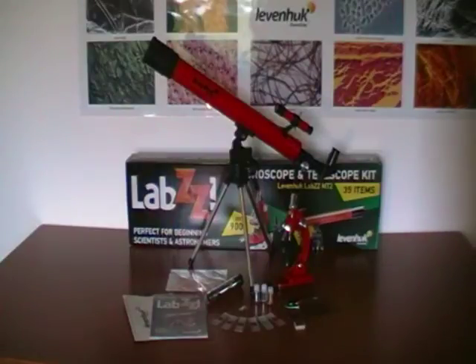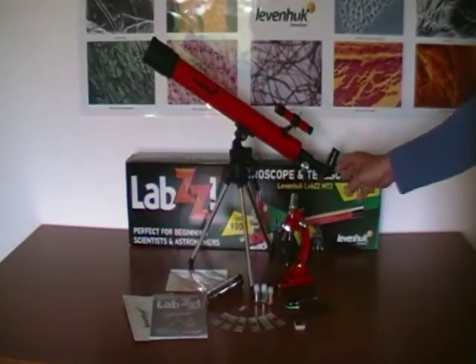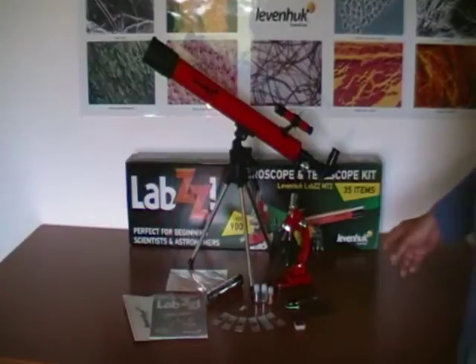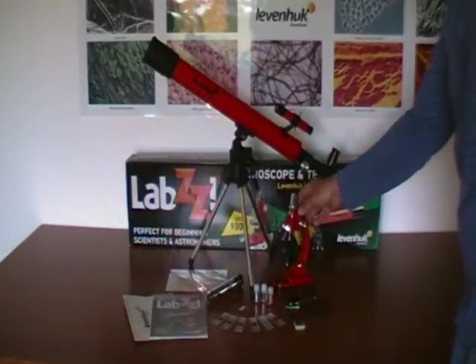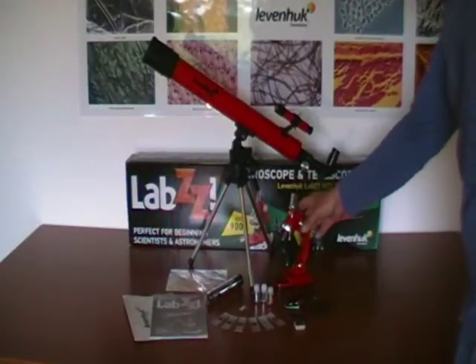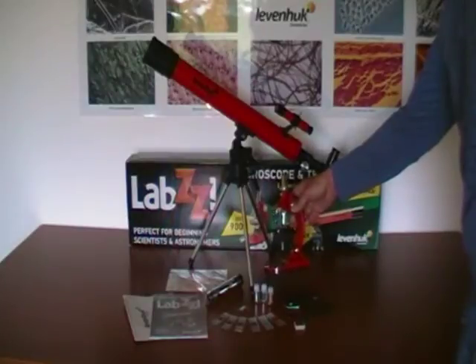Hi. I would like to introduce you to the Levenhuk kit containing both a microscope and telescope. This set is called Levenhuk Labs MT2. When you buy this set, you receive the microscope with a monocular head. The magnification of the microscope is 75x to 900x.